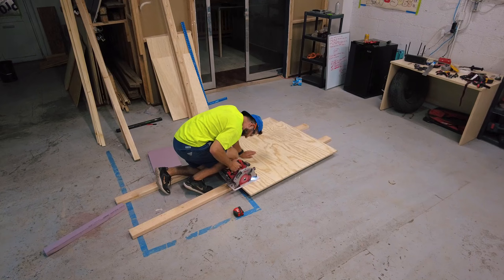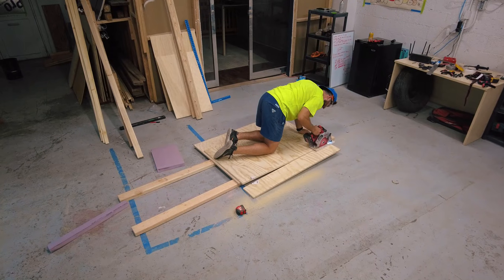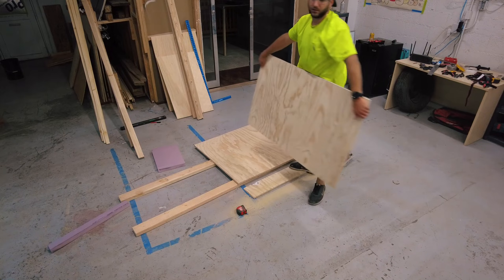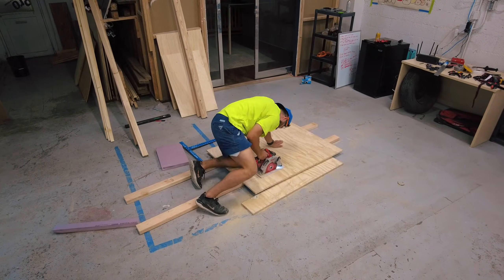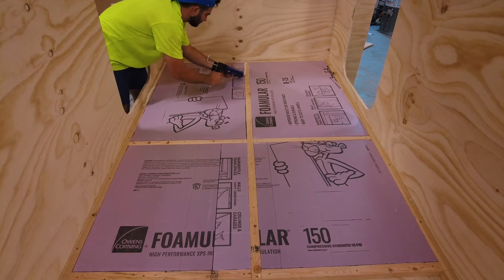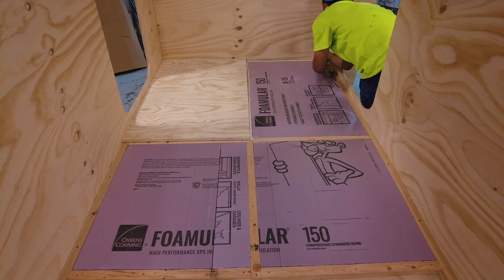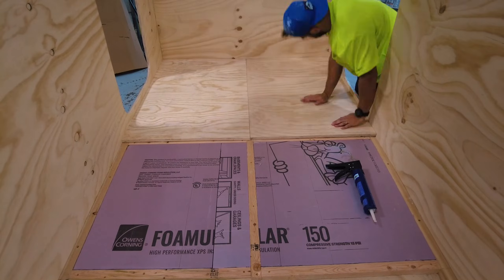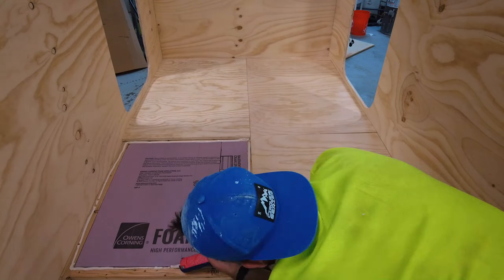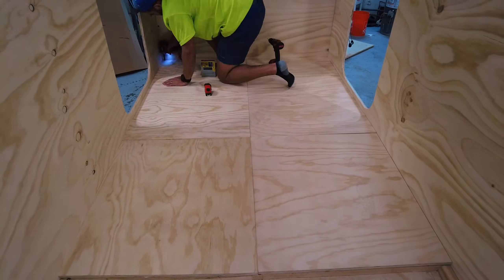Lumber is very expensive right now, so instead of using new sheets of plywood for my flooring, I just used some scraps from when I built the base of the camper. The floor will be covered with my mattress anyway, so I don't really care too much what it looks like. You will again want to put down some construction glue between the supports and the flooring — this will eliminate any squeaks if you use your camper for extracurricular activities. To secure the floor I used inch and a half screws.